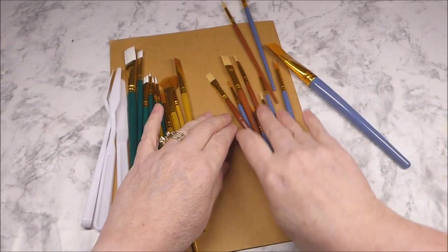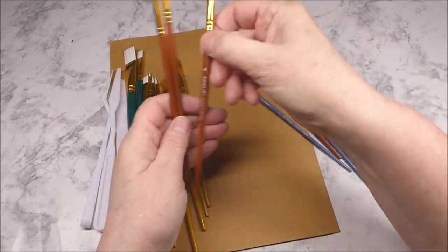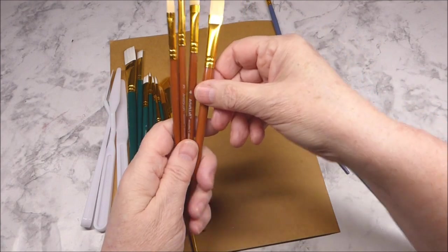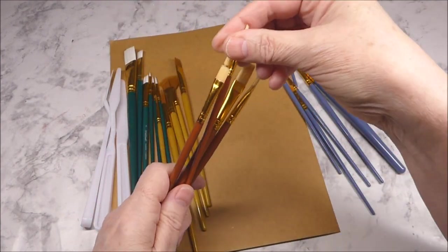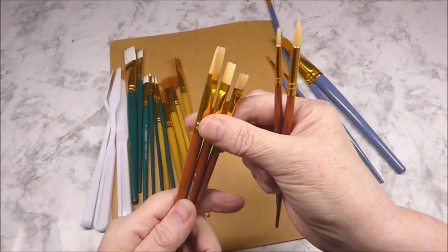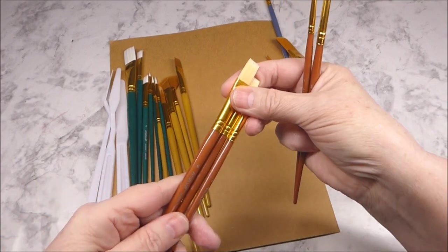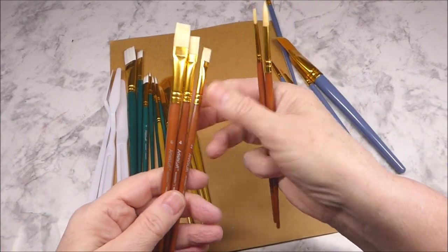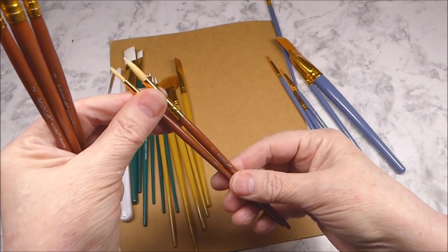And then we have the brown-handled brushes. It looks like we get 2 round tip and then 3 flat bristle brushes — sizes 2, 4, and 6 — and then a size 3 and a size 0.